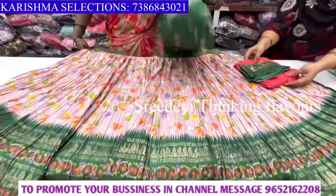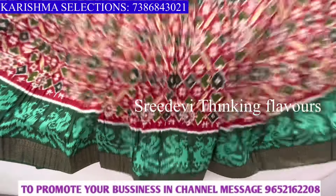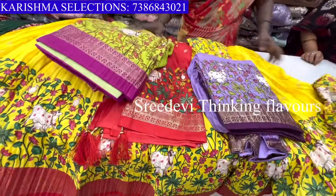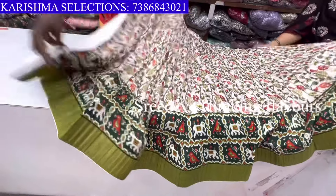Hi friends, welcome back to the channel. Today we are going to talk about Karishma's Selections. The complete address is in the description. Also, for kids semi-stitched half-sari collection. This collection will be easy for kids to access. There are all varieties in semi-stitched half-sari.